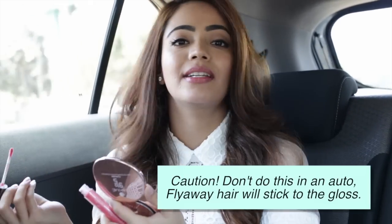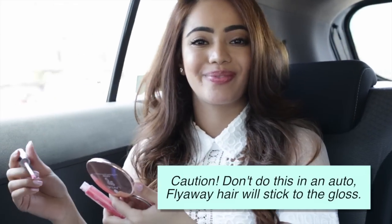And this is just going to instantly brighten up your lips. For all things makeup, subscribe to this channel or log on to bebeautiful.in. To shop this look, click on the link above.